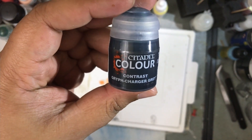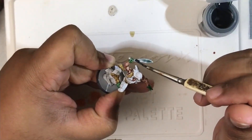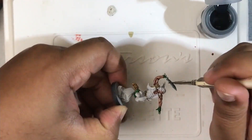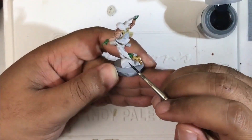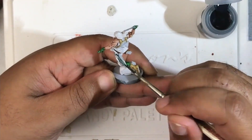Next we're going to use Grip Charger Gray and we're going to hit all of the metallics on the model — the blades of his daggers as well as his belt buckle and the hunk of metal machinery that he's leaping off of on his base.